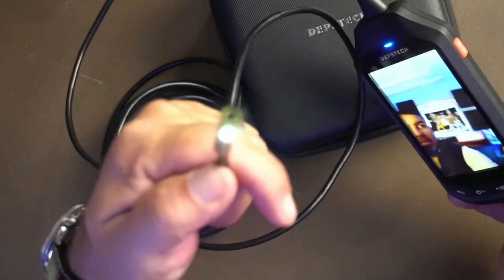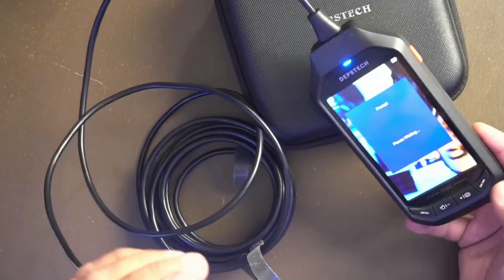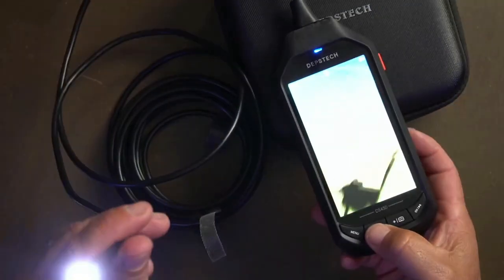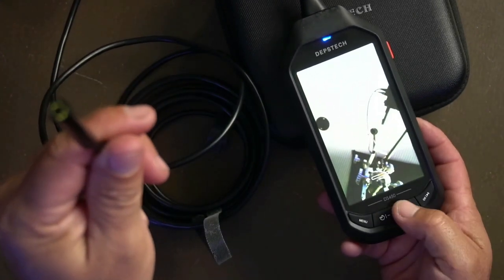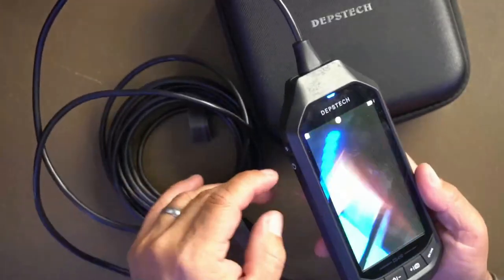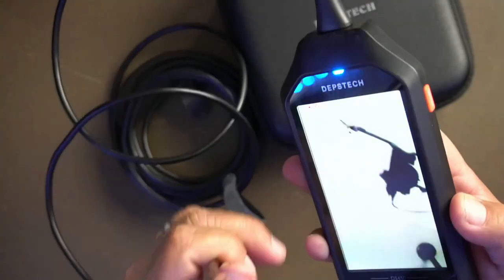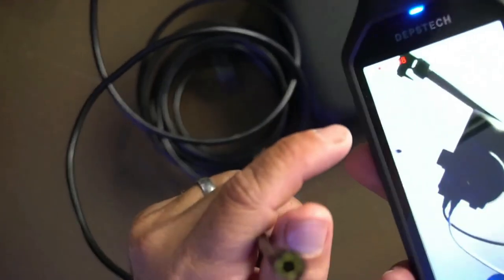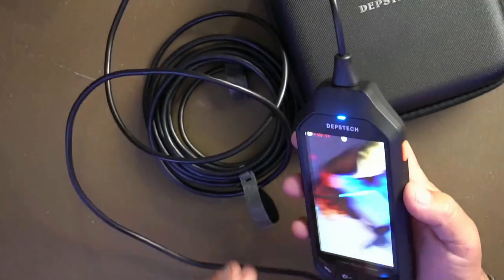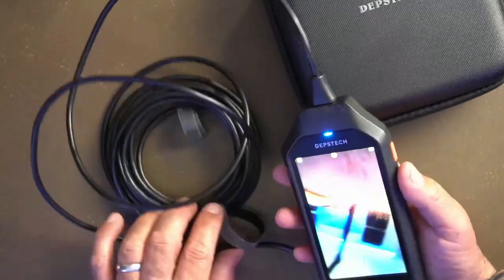You can also adjust the light settings — dim them down or turn them off completely, which is nice since you don't always need a lot of light. You can also record — press one button and it starts recording, and there's a little red indicator. It has a memory card so you can take pictures or recordings and put them on your estimate, your bill, or show them to the landlord, tenant, or manager.